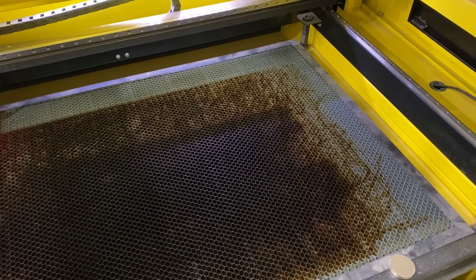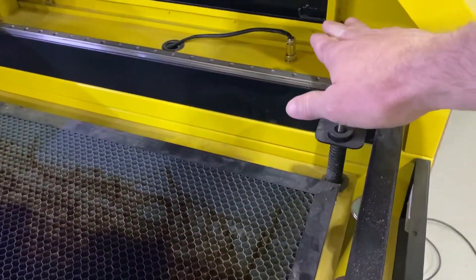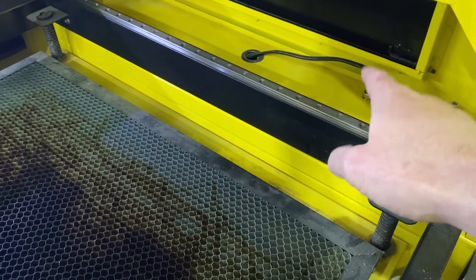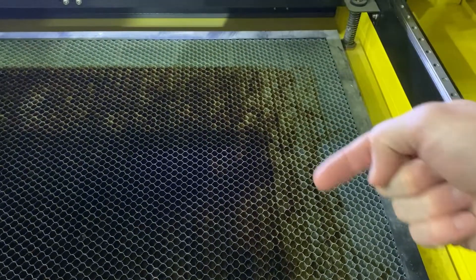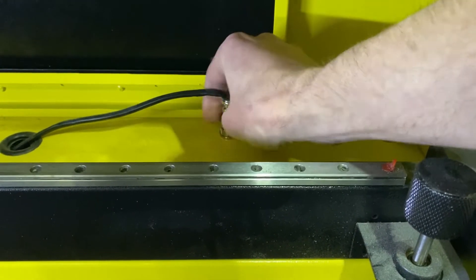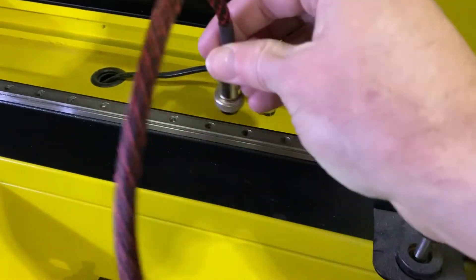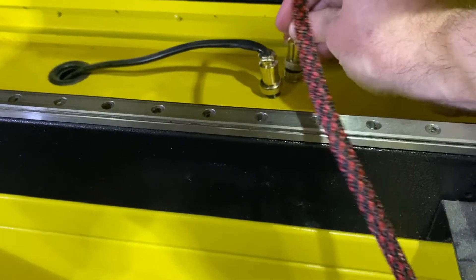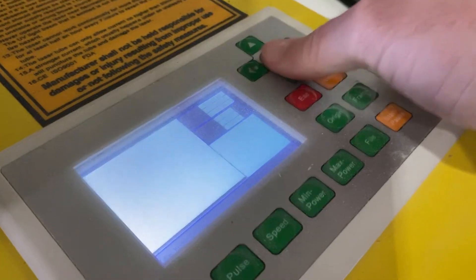Now we're looking at my machine — an OM Tech Prenex machine. To install the rotary, over here in this compartment, this connection is for the Y-axis, which drives it this way and that way. We're going to disconnect that and that's where the rotary plugs in. With the gantry here, the Y-axis is the spinning of the cup, and the X-axis is the laser head moving side to side, so it can engrave as the cup spins.